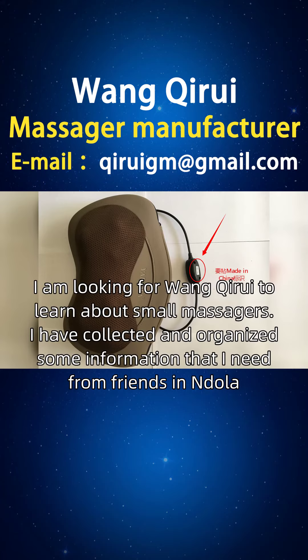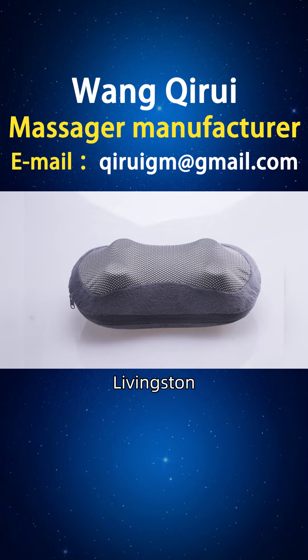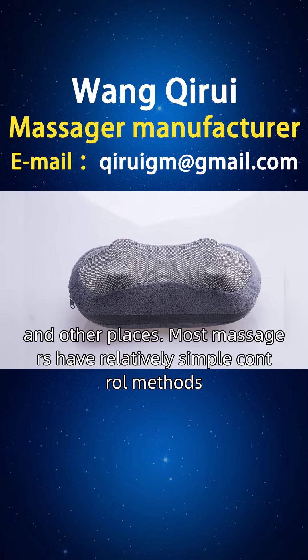My friend from Zambia, I am looking for Wang Qirui to learn about small massagers. I have collected and organized some information that I need from friends in Ndola, Livingston, Mufulira, and other places.